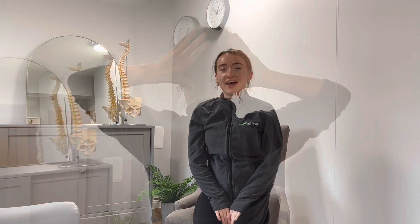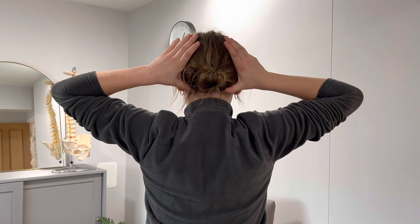The next one targets decompression — we're trying to open up the space at the back of your neck. Place two hands on the back of your head, then very slightly draw them up, opening up your shoulders and lifting up.